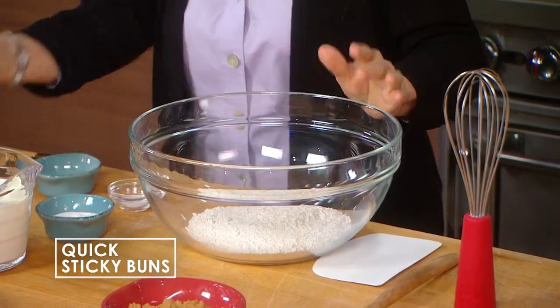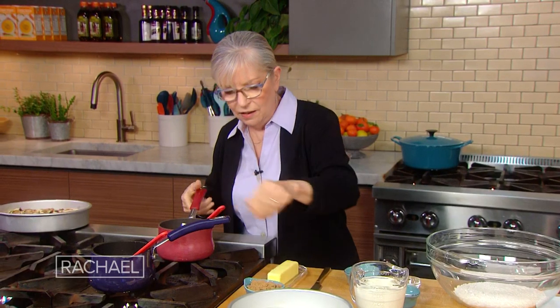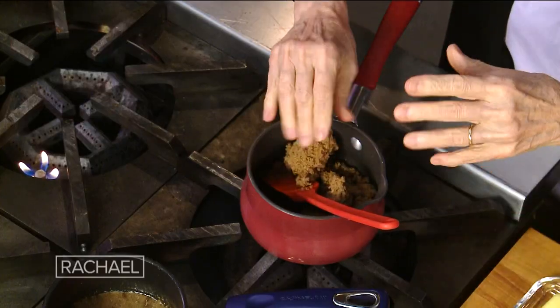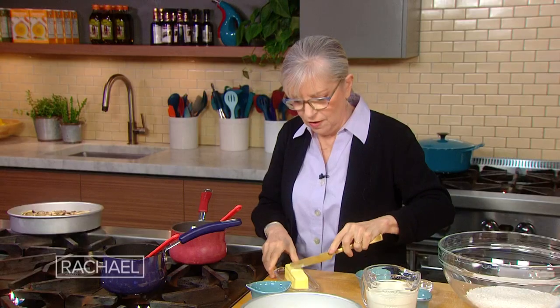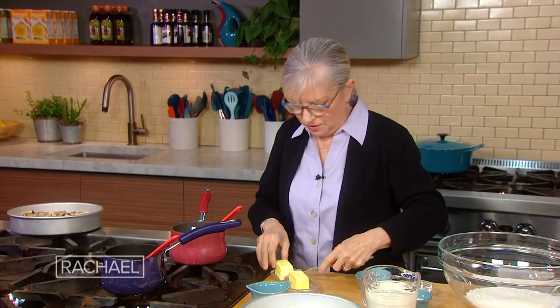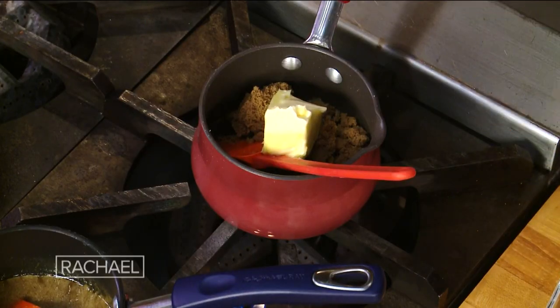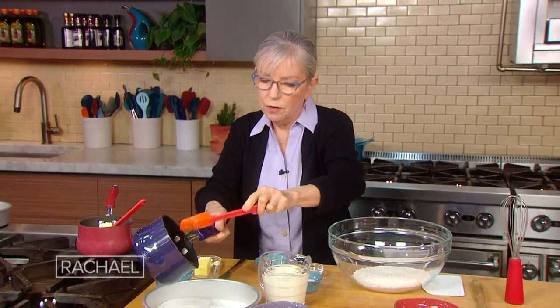So the sticky part: I've got a quarter cup of honey in here. I'm gonna add a quarter cup of dark brown sugar — you could use light brown sugar, you could use more or less honey, just keep the balance to about a half cup total. And then a half a stick of butter, as Julia would say, butter. And that's gonna be our glaze. You heat it up until it's melted and then you simply pour it into your pan.